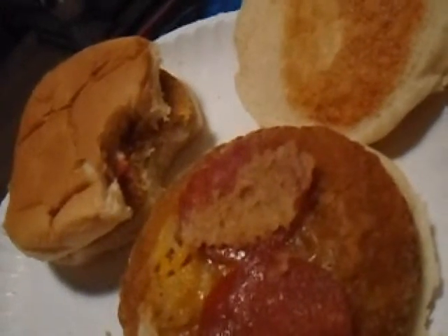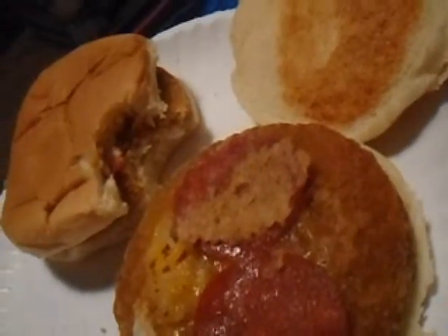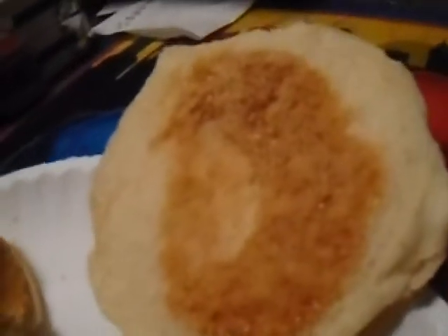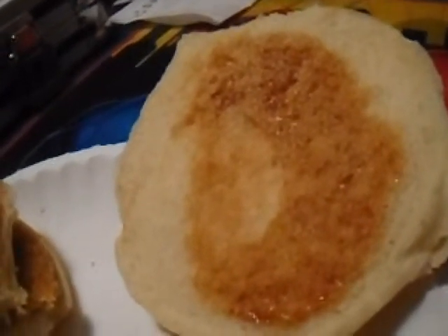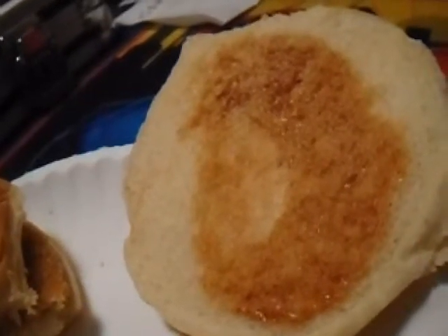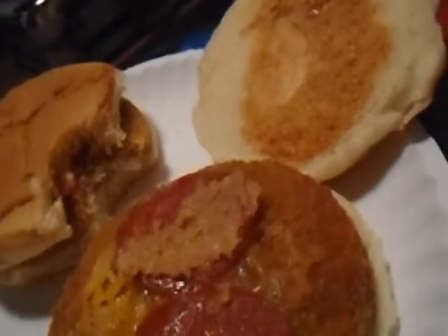Then when you go to make your burger-type sandwich, you put mayonnaise on the bottom for the chicken patty — you can see that — and then on top you put the sauce of your choice. You could do taco sauce, you could do Taco Bell sauce, you could do regular pizza sauce, whatever you want to do on top for the pizza part.